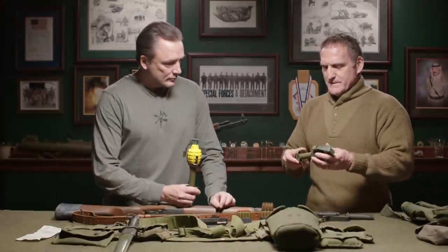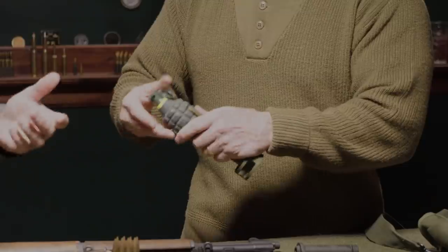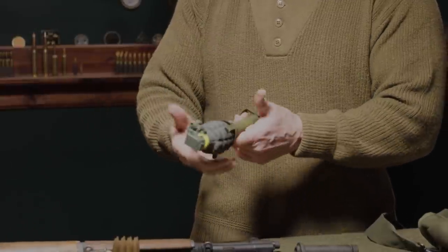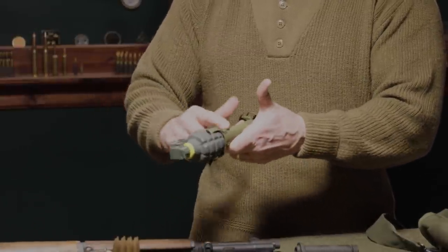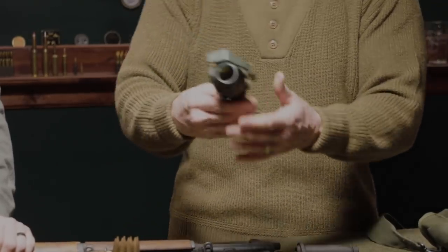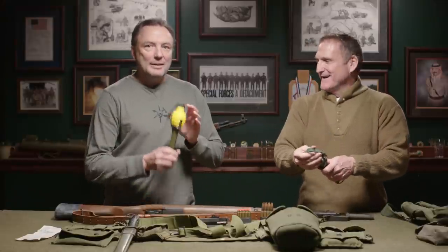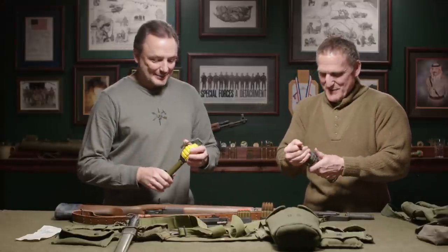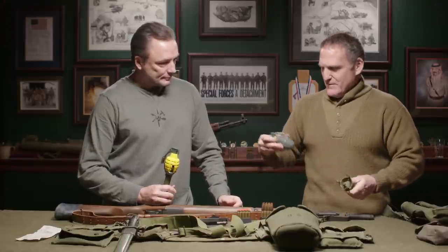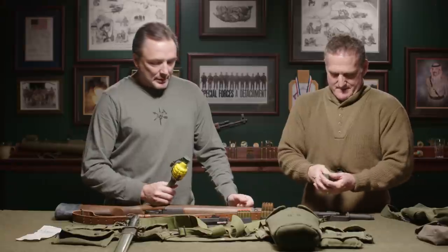Those AT rounds are hard to find. These launcher brackets are a little easier. Basically all it is is this — everything's an M1, right? This is the M1 grenade launcher bracket. We painted this one yellow so we can find it easier. Basically you're just taking a pineapple grenade off your kit and putting it onto this bracket.